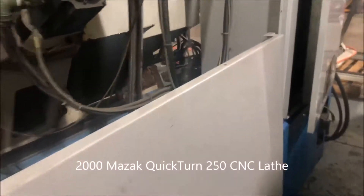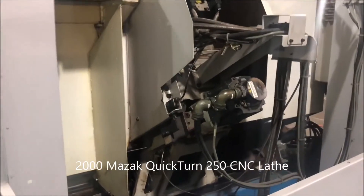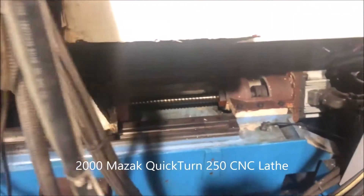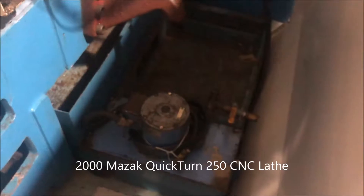Had the back access panel off the machine, which is sitting here along the ground, just so we had access to clean the machine in the back. You can see the back end of the linear rails, ball screw, and the back side of the coolant pan with the coolant pump right there.